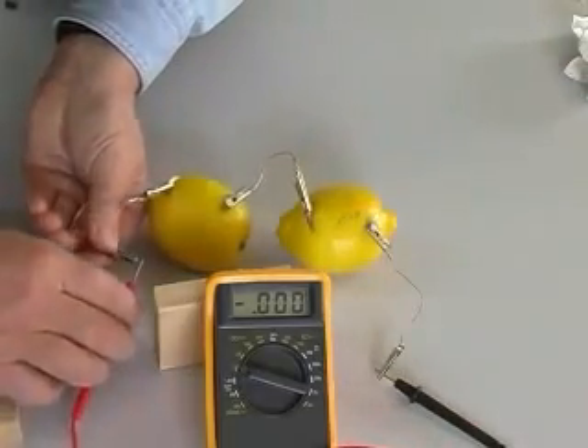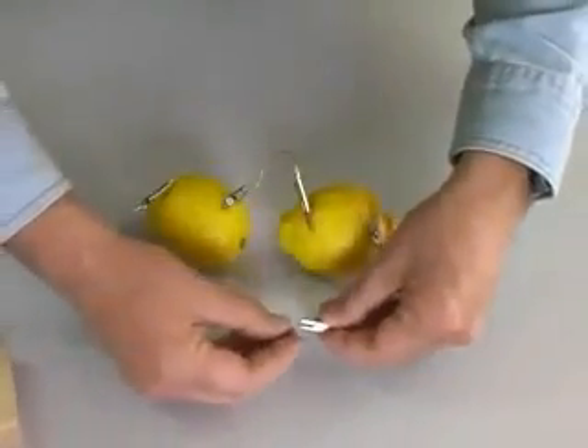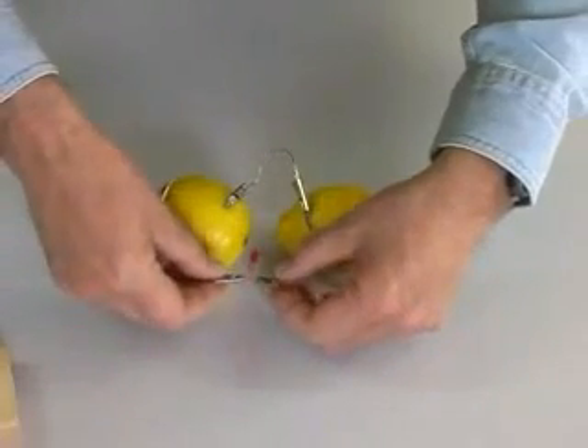Two lemons creates over 1.8 volts. But our LED is still not glowing. We still don't have enough current to light the LED.